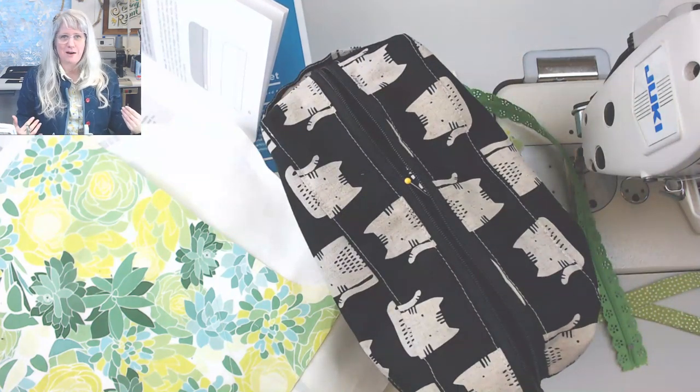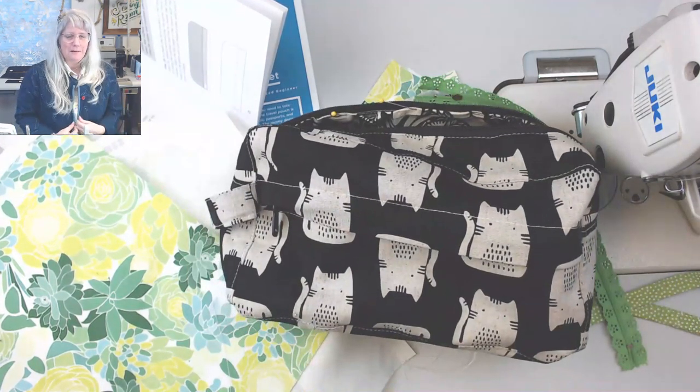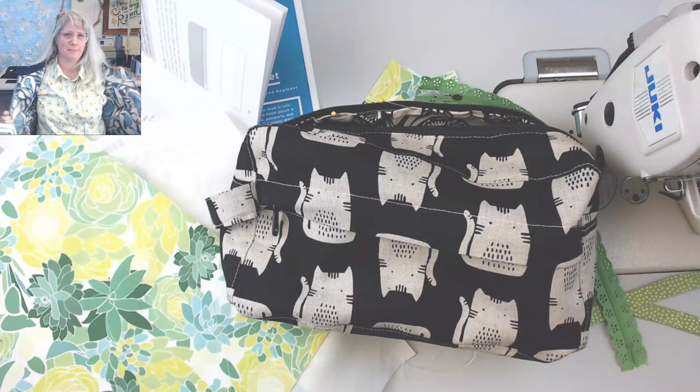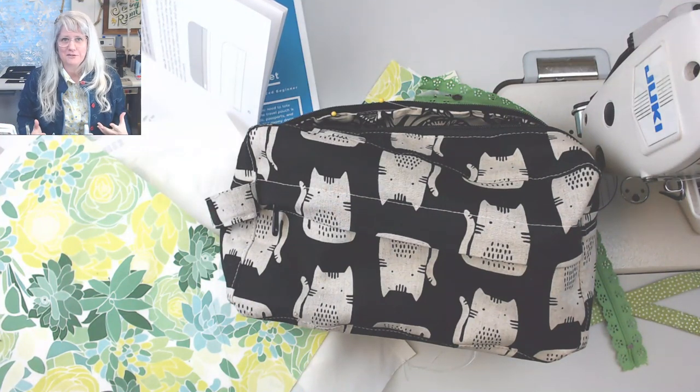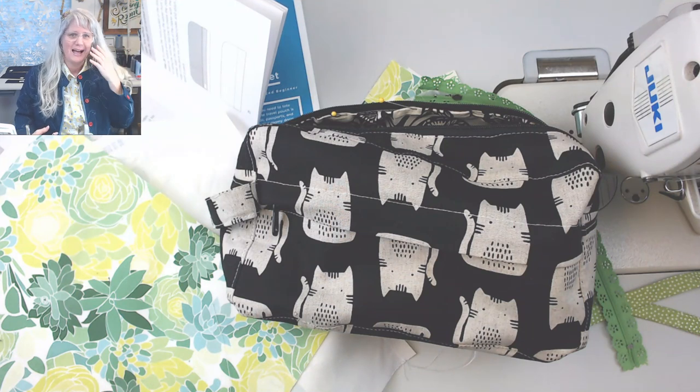I'm just wearing my jacket because I realized when I walked into the studio today I'm like a fangirl for Grainline Studio — I've got my Top Kit, my Tamarack Jacket, and my Archer Button-Up. I'm going to take it off soon though because I'm going to get warmed up talking with you.